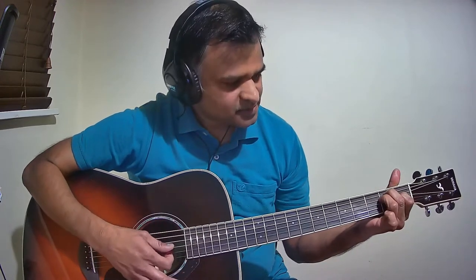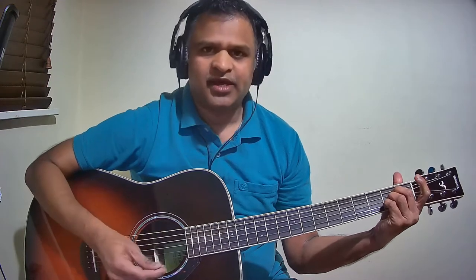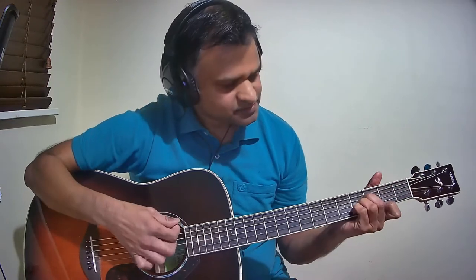This is a very simple song to play because there are only three easy chords in the entire song. If you carefully note the placement of the chords in the lyrics, it's very easy to play. The chords are E major, A major and B major. Please see the description below for the complete chords for this song.